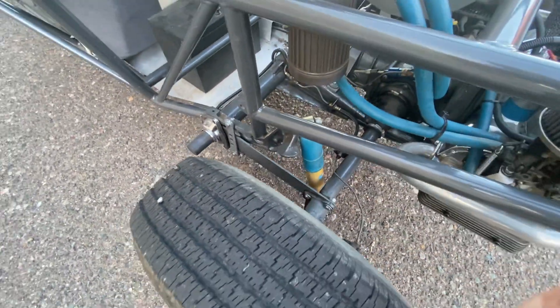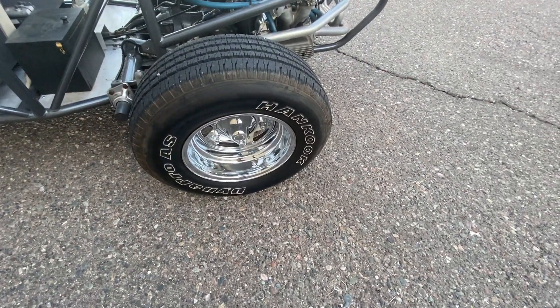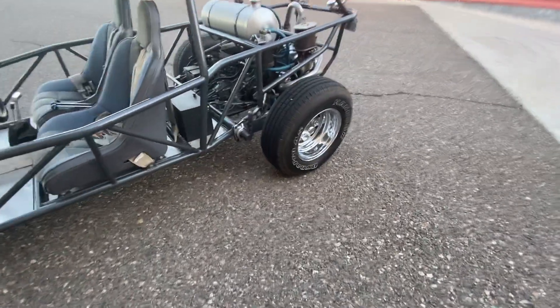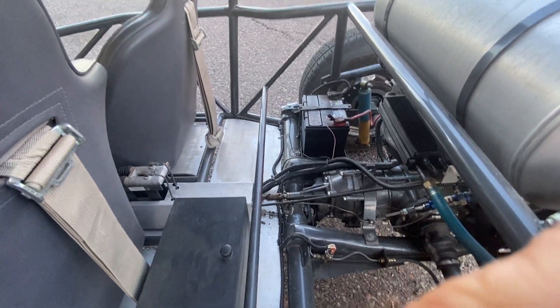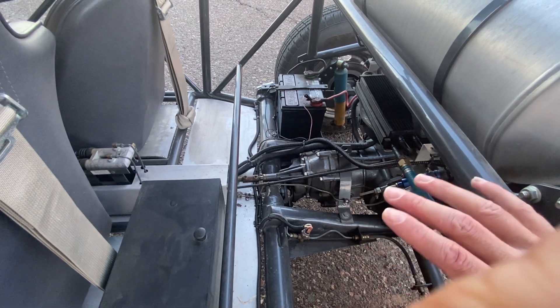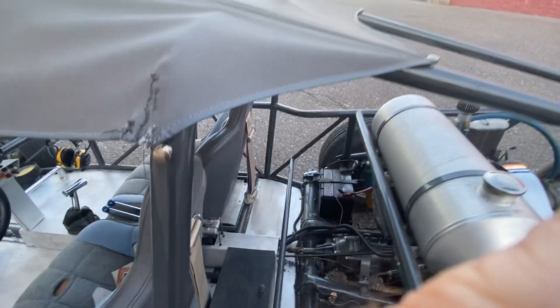Back here it has Bilstein shocks — upgraded shocks — newer tires, deep dish five-spoke alloy wheels on the rear and front. And back here is your storage compartment. There is plenty of room back there — if you wanted to put a bench for your kids, probably fitting up to 10 or 12 kids. You can take it to an upholstery shop and have someone make a bench to match the seats.